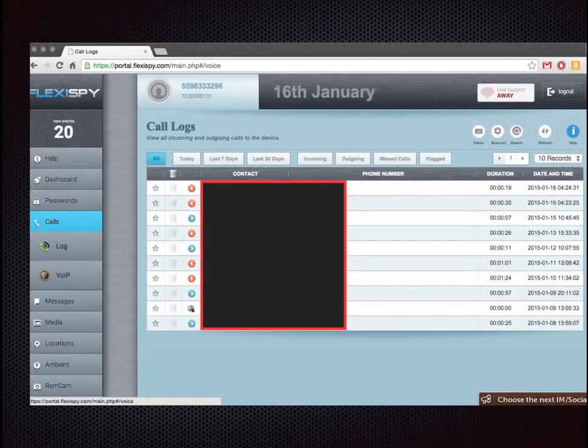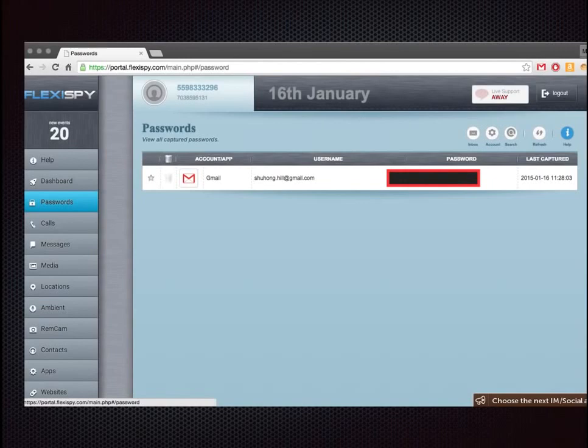This is the call log, and it shows my outgoing and incoming calls. I blocked out their numbers and names, but you can see who's been calling your spouse — it's very useful for spying. Same with passwords — this actually just popped up with my password, which was really kind of disconcerting, but you can see my email and my password.